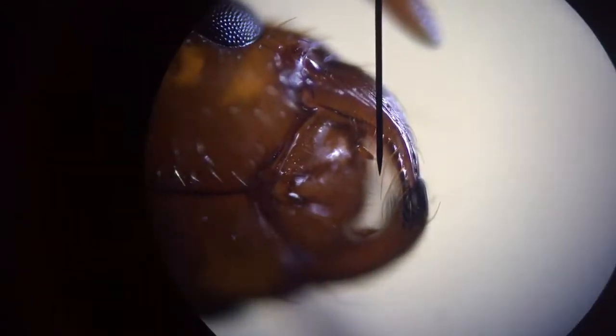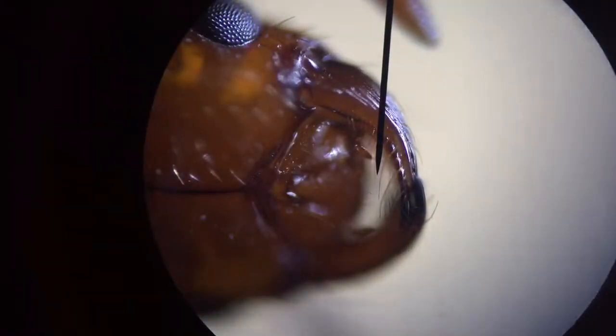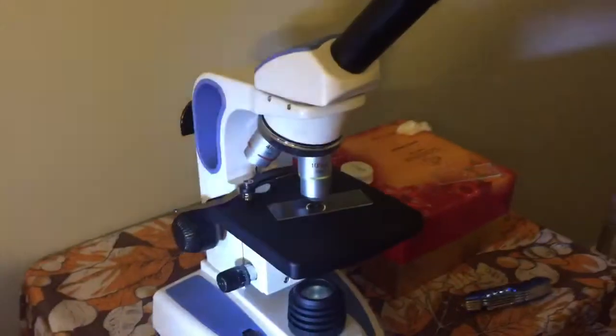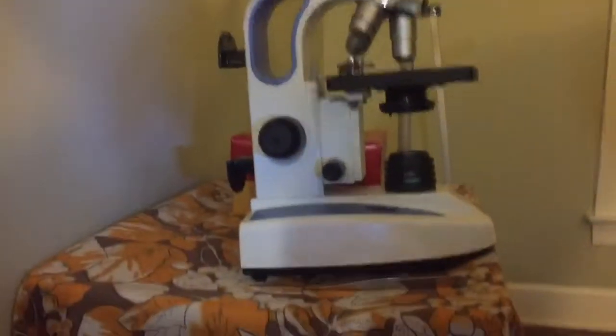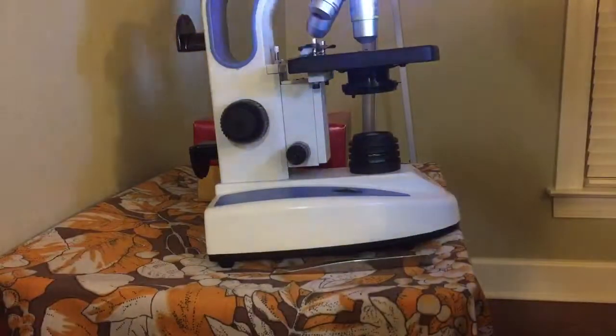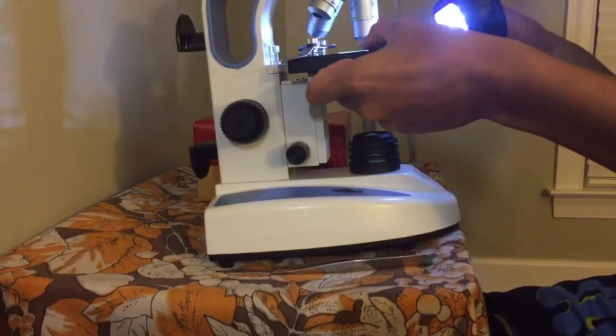I believe the hairs are there for sensory reasons, because I don't believe it's to keep them warm. The screen keeps moving — I really need to invest in a microscope lens camera. I'm going to set you guys down a little bit while I adjust the microscope, so I want to show you guys her eyes.